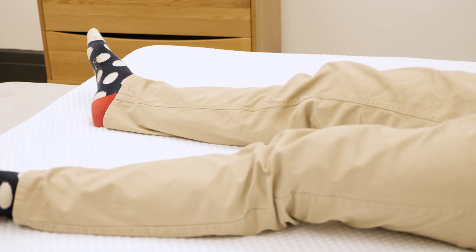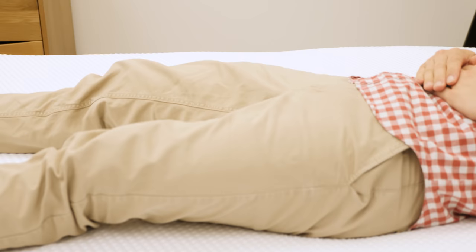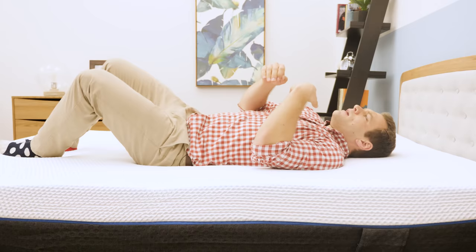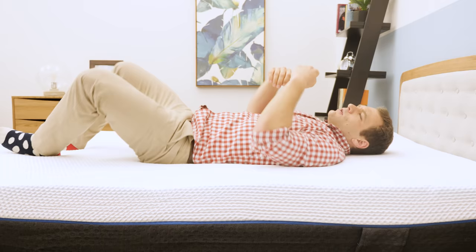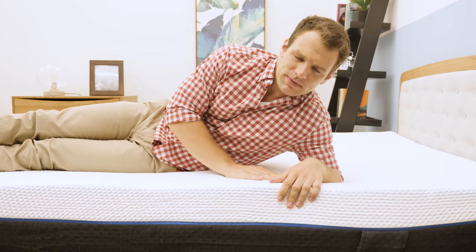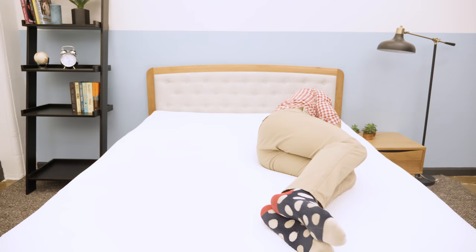Lying down on my back to test it for back sleepers — in my opinion, it is that medium firmness edging toward a firmer feel, maybe a seven out of ten. That may change a little as you wear it in. I definitely feel more on top of the mattress with that quick response to pressure from the comfort layer. I am sinking in a little bit and get some back support, but I can change positions easily. I don't feel stuck in the Emma.